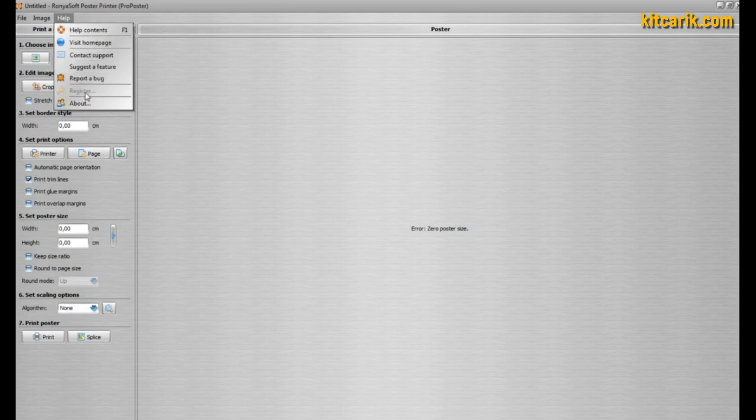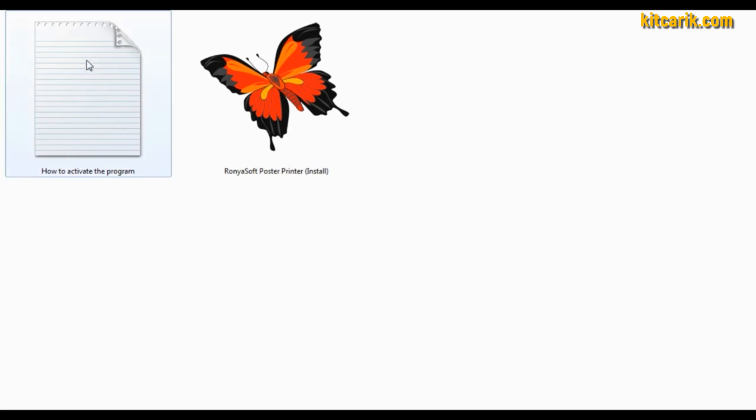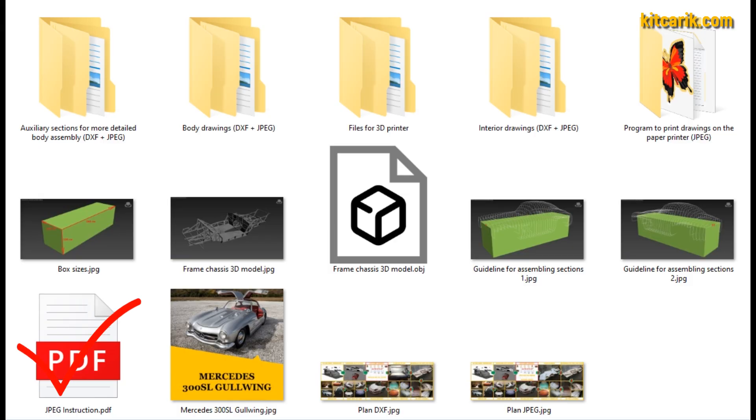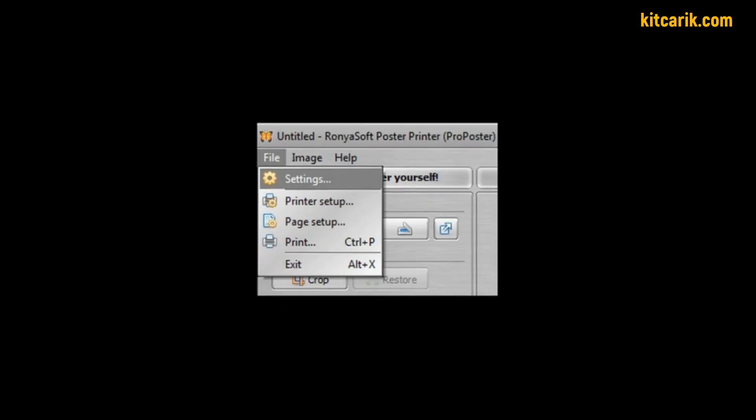YouTube can block videos showing activation processes, so this process will not be shown here. Detailed instructions on how to activate the program are included with the files. Next, set up the program for printing drawings exactly as shown, and then there will be no problems — you must strictly follow the instructions.